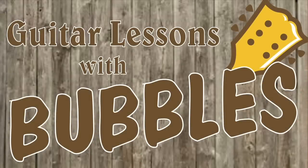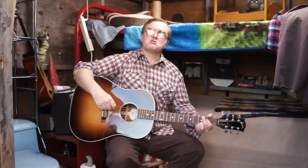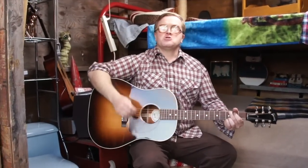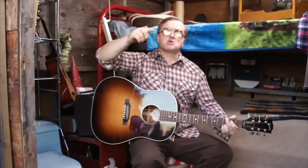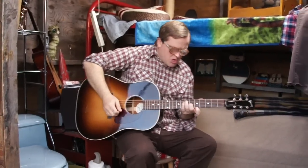Hey, what's going on? Bubbles here in my shed with my guitar. Had a lot of requests to play some songs, so I thought I'd teach you guys how to play Closer to the Heart by Rush. So I'll just play her once and then I'll show you how to do it. Here we go.